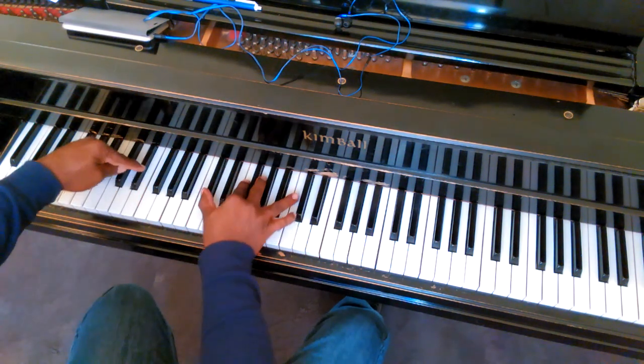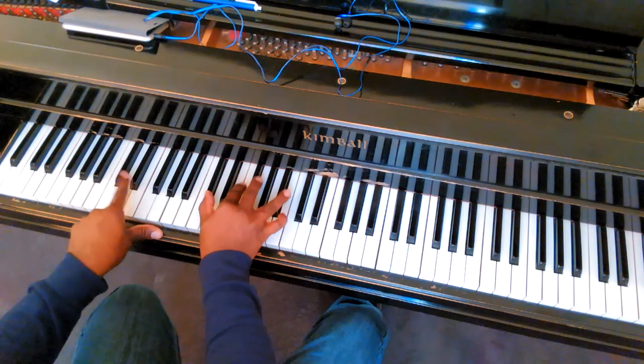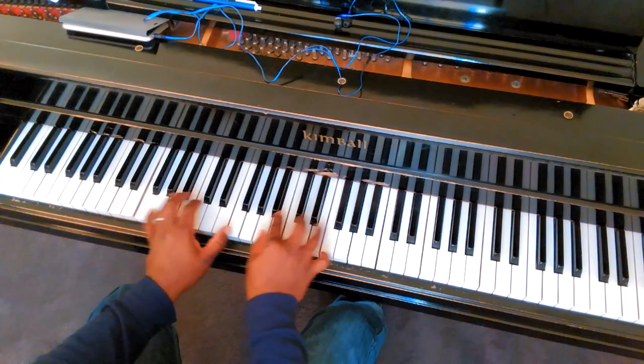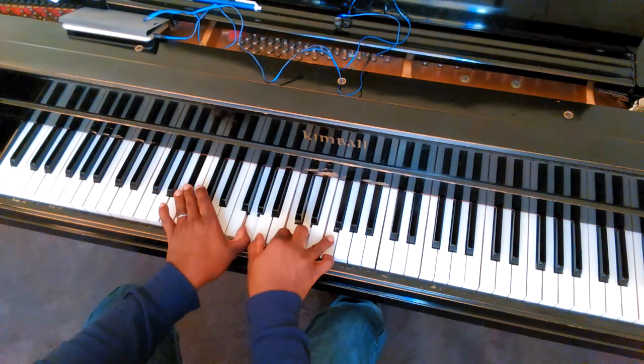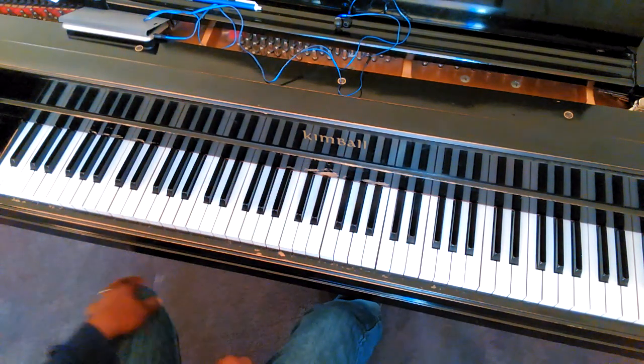Now, if you want to, in theory, a lot of people play that chord this way. Then drop it. There's the G, A, C, D, F, A. There's the G, A, C, D, F. There's the G, A, C, D, F, A, C, D, F.